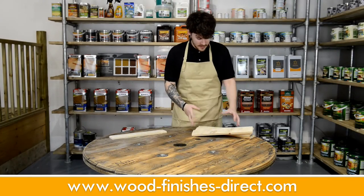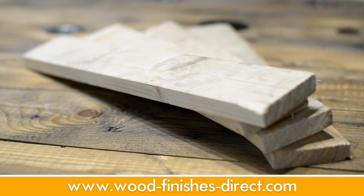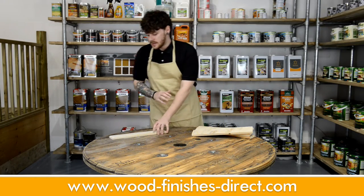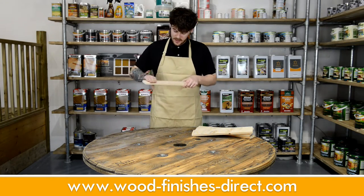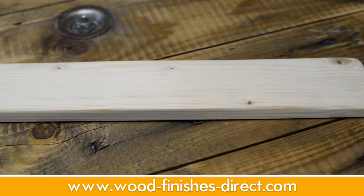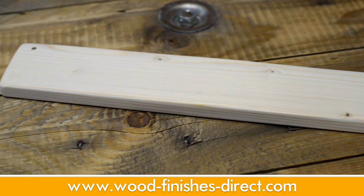Presuming you've dismantled your pallet, you'll be left with these rough pine planks. They've got boot prints all over them, they're frayed at the edges, they've seen better days. You need to sand them down. I've sanded it with P80 then P120 sandpaper. I've also rounded the edges, but that is just a question of taste.